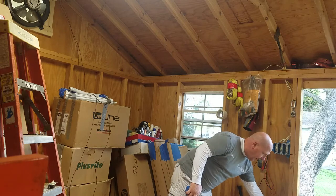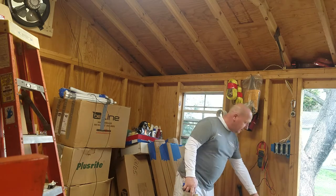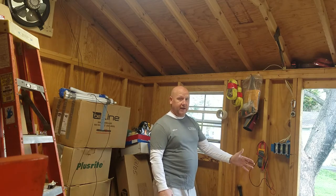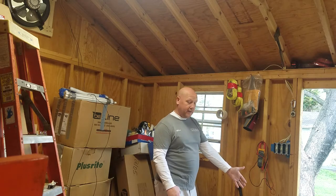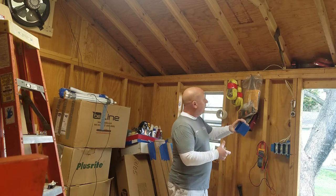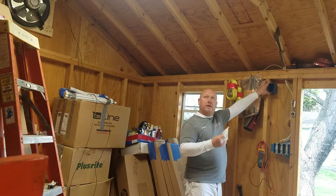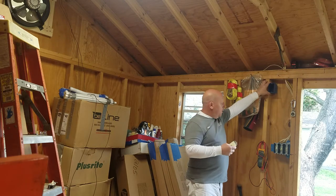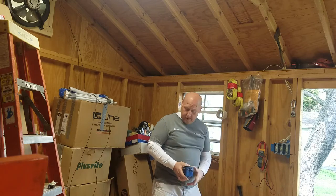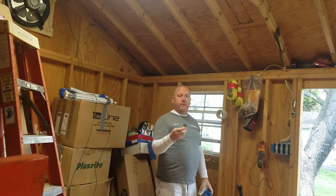I'm going to pull my circuit straight out of here - not even come out of this switch box and mess with all of that. I'm just going to come out of the line side of the GFI, not the load side, because it's a GFI. I'm probably going to tack this box up high because it's more of a utilitarian switch - it just cuts a fan on.